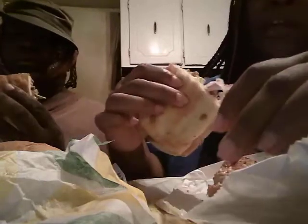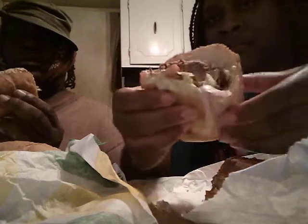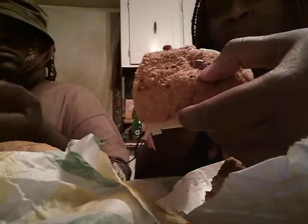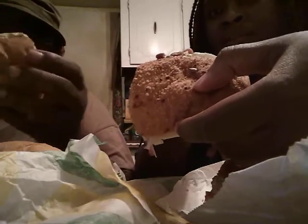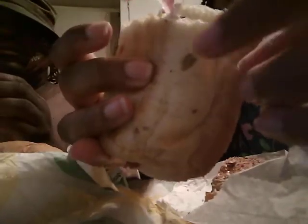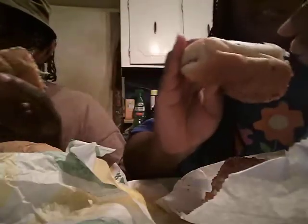I got lettuce, tomato, jalapenos, and I think that's it — Chipotle oil and vinegar, onions. And I got the sunflower seed bread. Mine's got regular white bread. I got the sunflower bread so this is new to me. You can see the sunflower seeds right there.